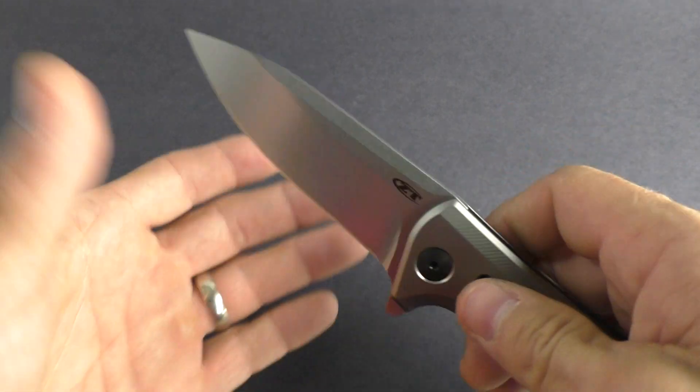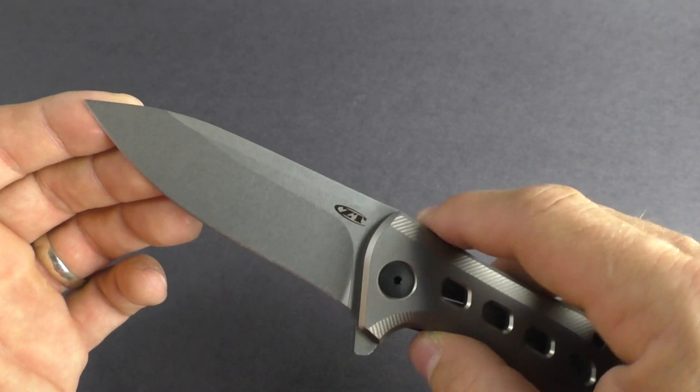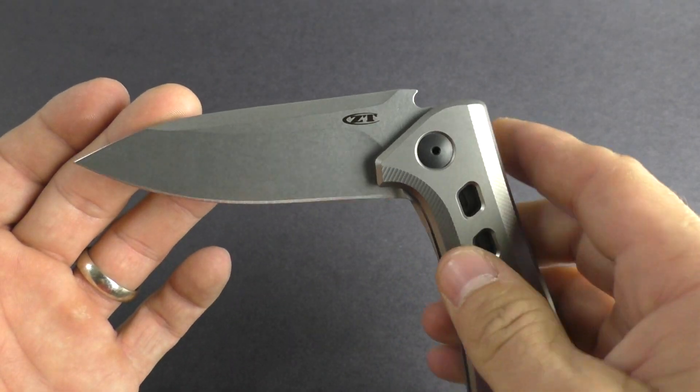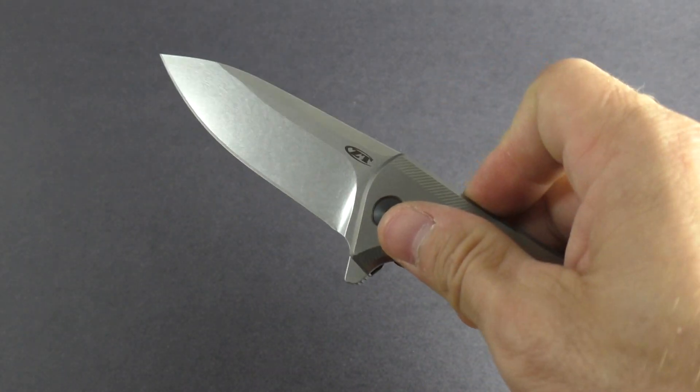Blade length is three and a half inches. It is a drop point blade with a stonewash finish. The blade steel is S35VN — just a smooth, smooth knife.